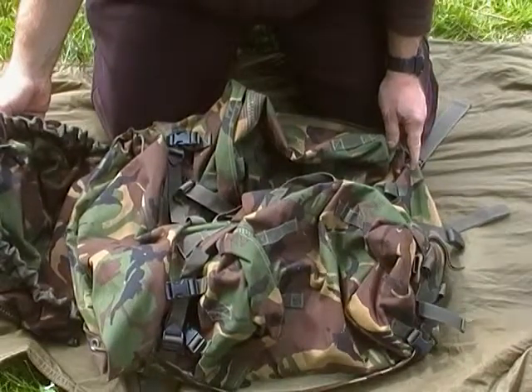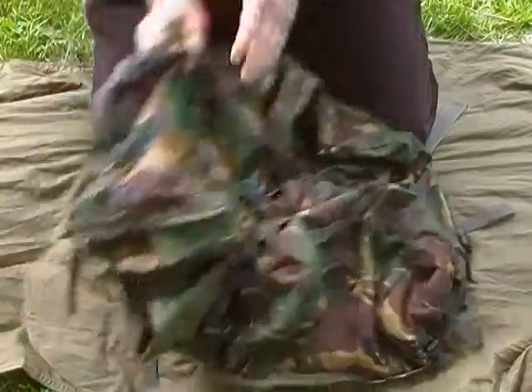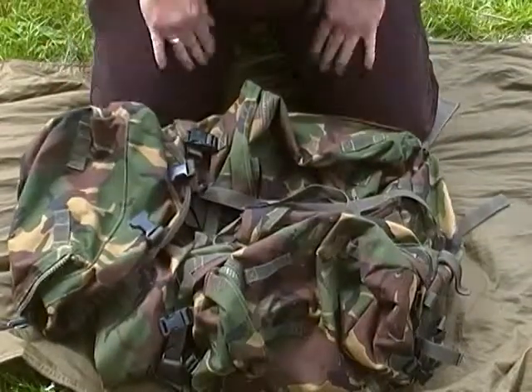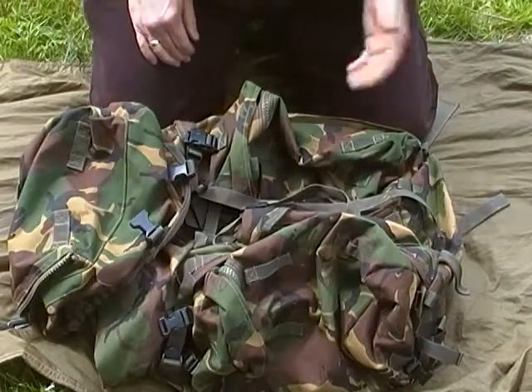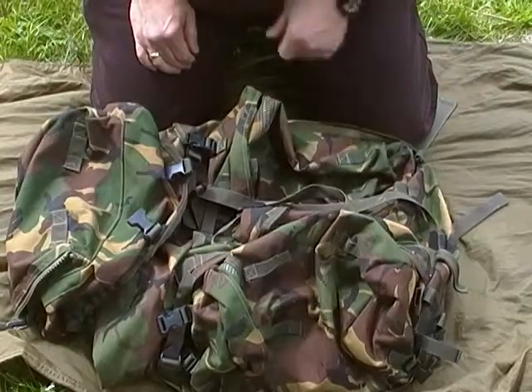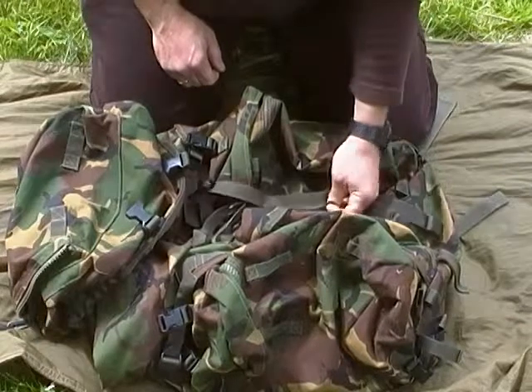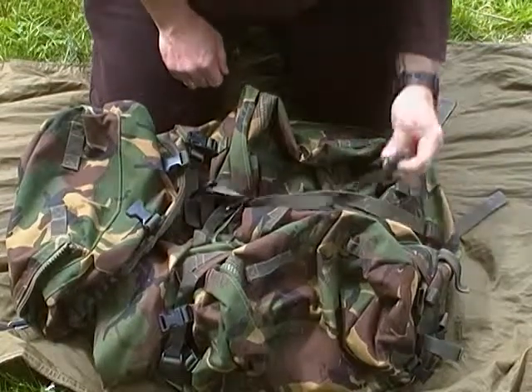There's nothing on it, there's no marks on it, nothing. It's got the previous owner's name on it, but other than that it hardly looks used at all. So for 35 quid, dead pleased. My main bushcraft kit will end up living in this — I just got to find the time to switch them over.